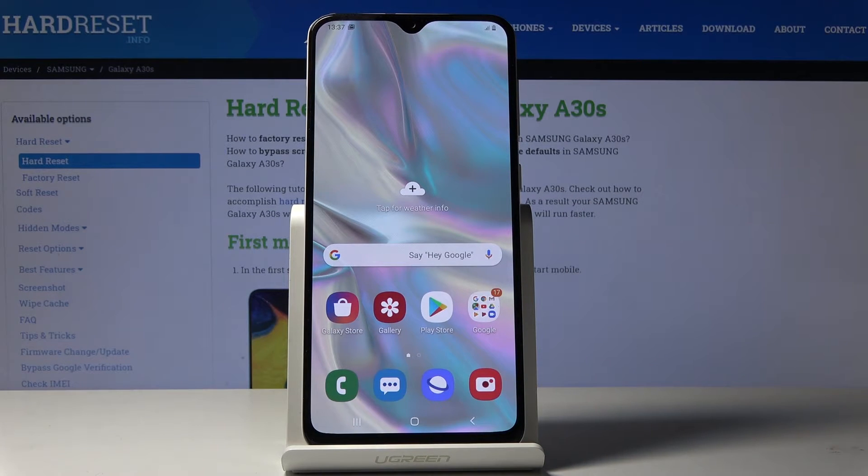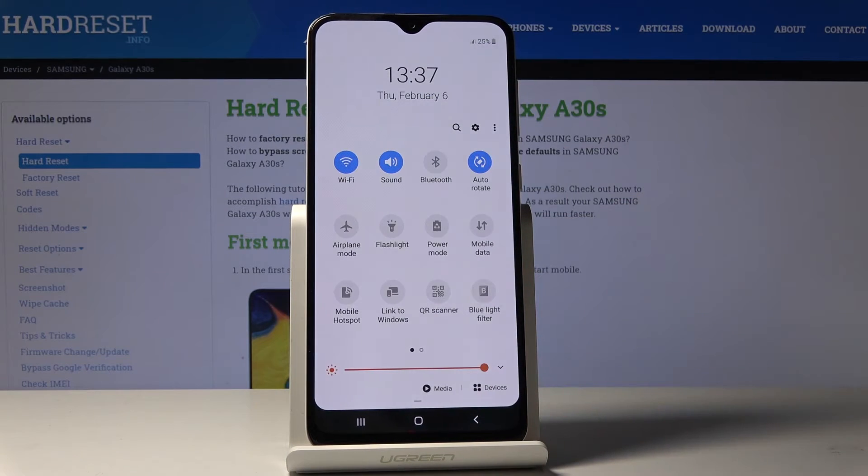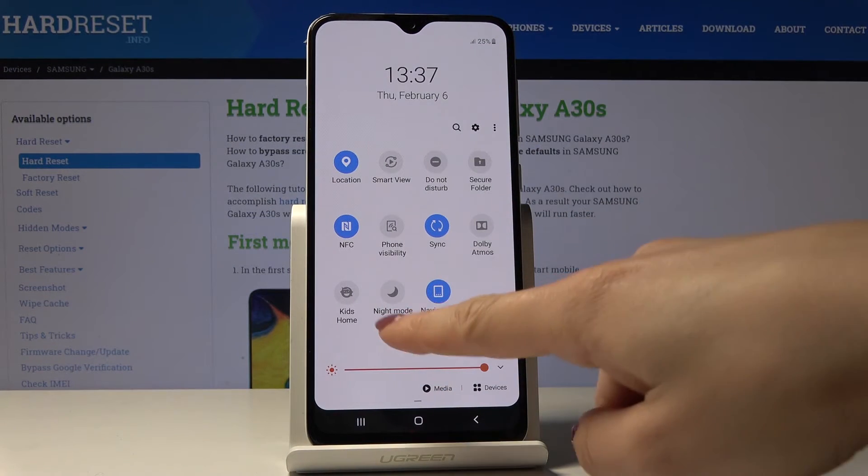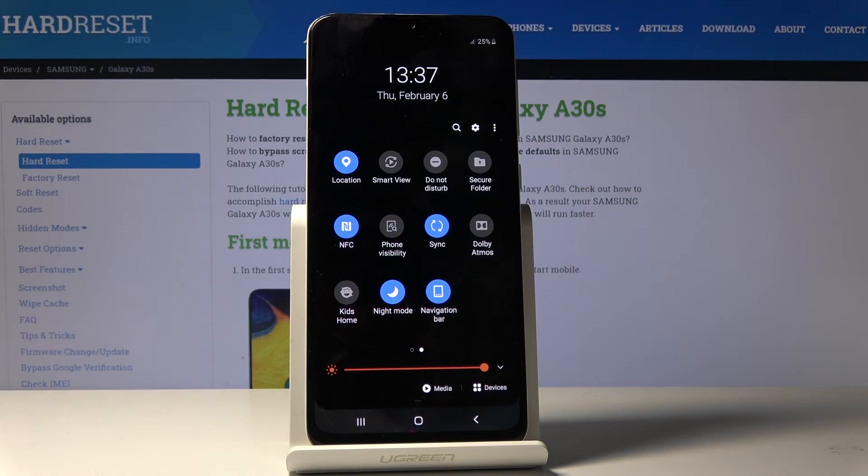You can also quickly activate night mode through the upper bar — smoothly slide it down, locate the Night Mode icon, here it is, and just click on it and now it's active.